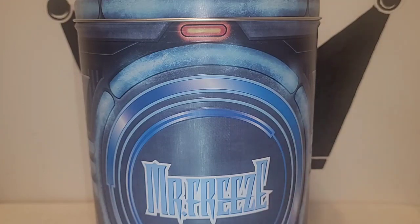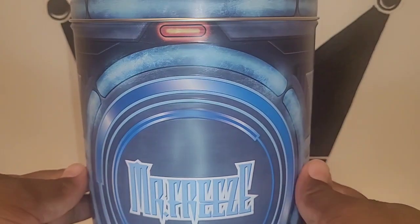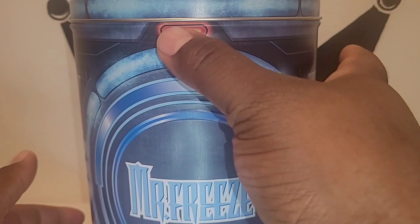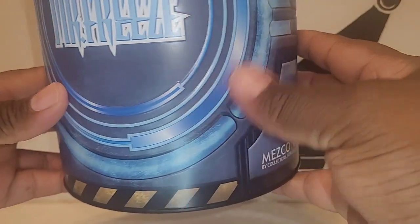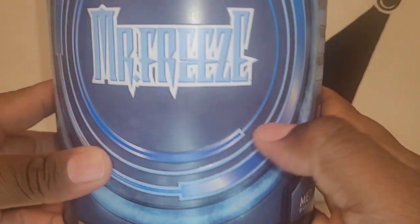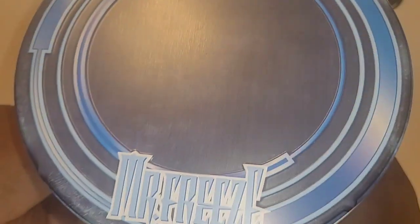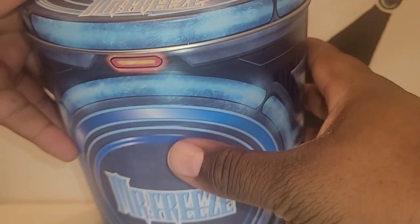Mezco — this isn't their first time doing this, they put a lot of their figures in tin cans — but the detailing on this one is just really dope. First of all, it's supposed to be like a cryo chamber, so you see the indicator light there. Of course you got Mr. Freeze here, Mezco 1:12 Collective or Mezco Toys on top — it almost looks like it's glazed over with ice.